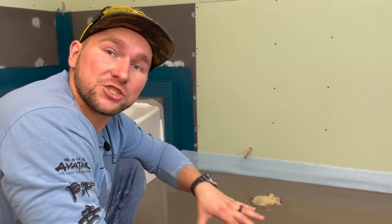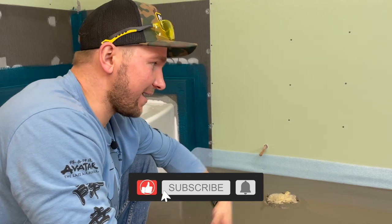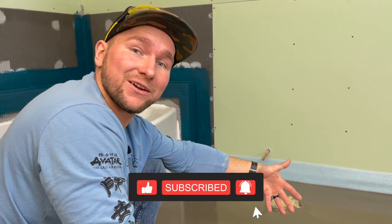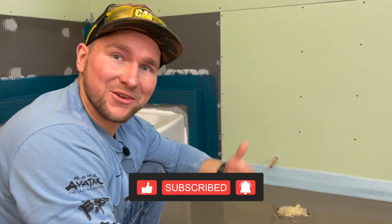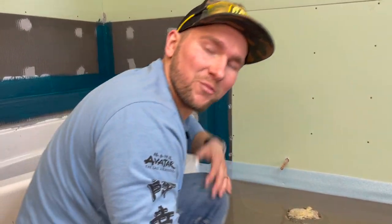Tomorrow we're going to be laying our Strata Heat mat and running the wire, so I'm going to do a nice tutorial on that — and we'll also check in to see how this self-leveling turned out. Make sure you're subscribing and hitting the notification bell, because tomorrow we're going to do another video and hopefully you can learn something.